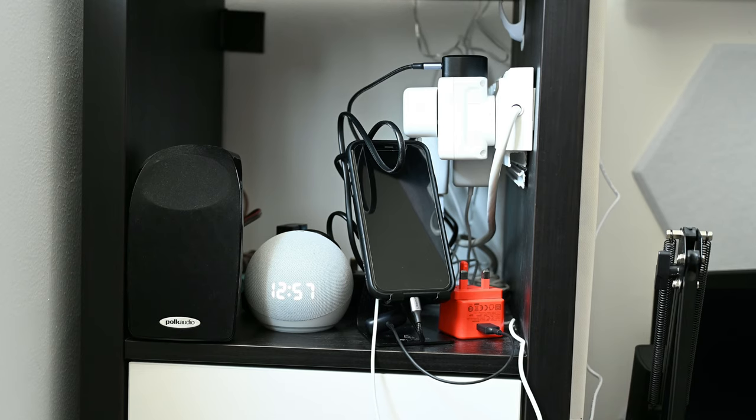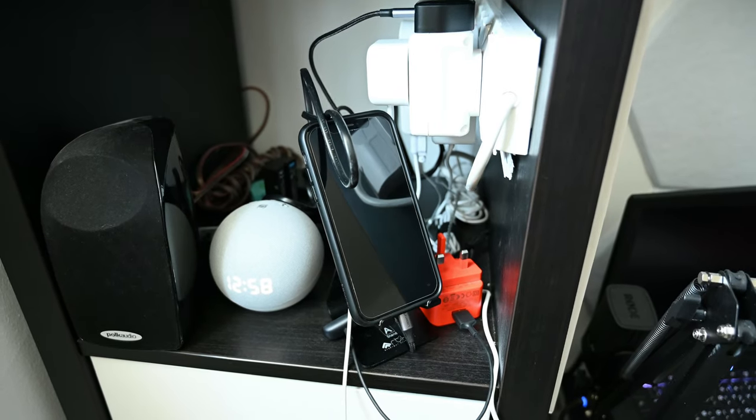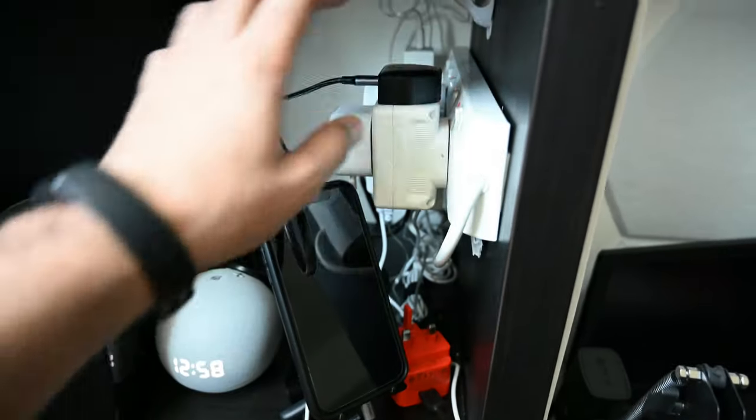Let's have a quick look at how my charging setup looked like before. It was really cluttered and disorganized due to the large number of devices and different types of connections required.